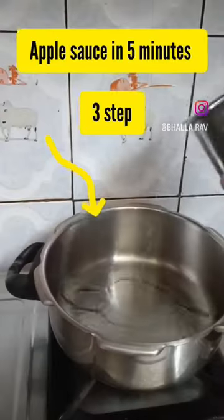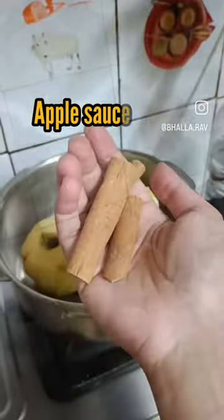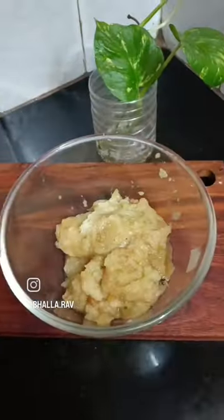Making applesauce at home without sugar is quite easy and quick, and it takes only 3 steps. All you need to do is boil whole apples with a little amount of water for 3-4 whistles, along with cinnamon and spices of choice. When the pressure sets, simply mash and refrigerate.